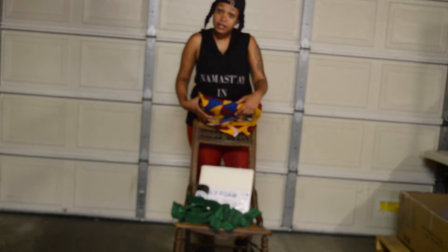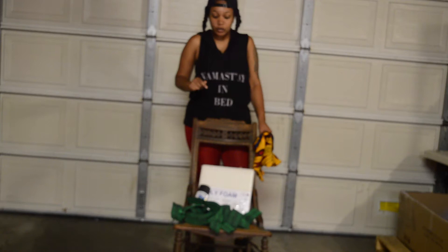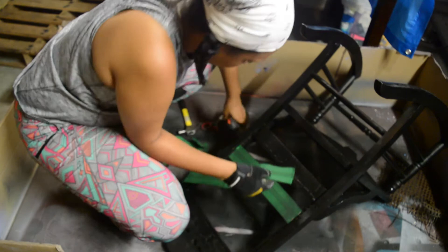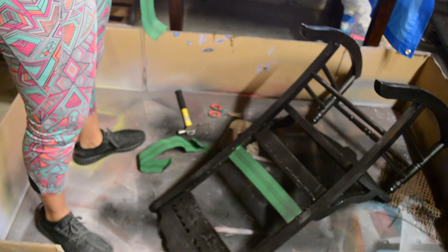First things first: clean it. You want to clean every piece of furniture before working on it — no dust, sand particles, nothing. Get a damp cloth and wipe it down before spray painting. My spray painting video actually got corrupted so I couldn't upload it, but I simply wiped it down and started spray painting.